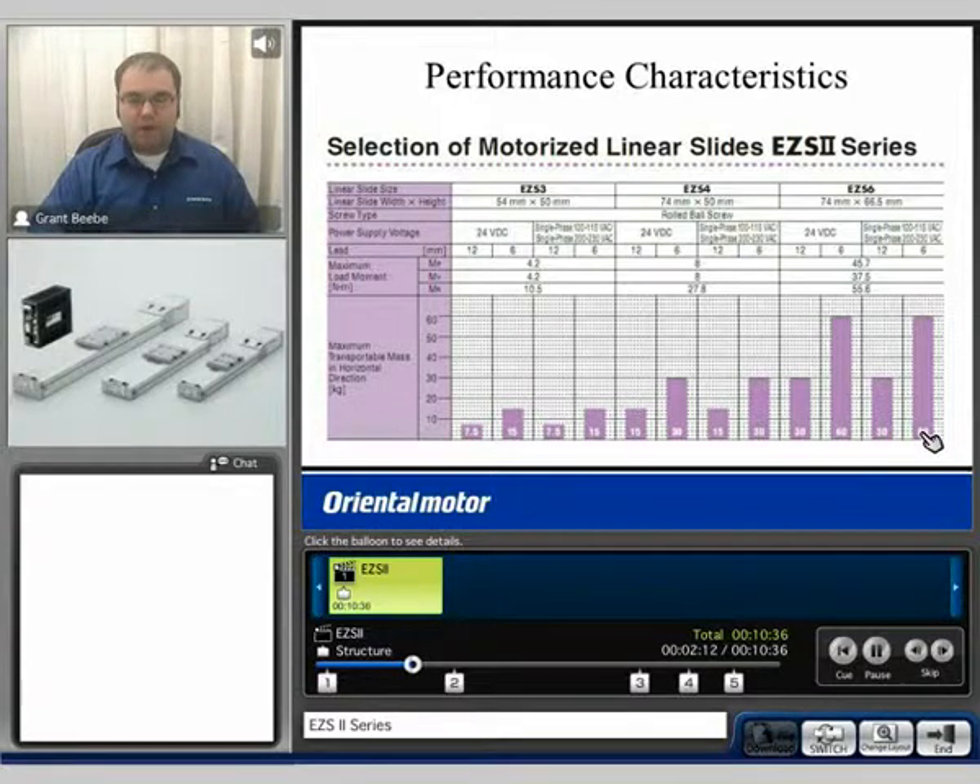Depending upon the input voltage, the speeds vary. The AC input voltage will actually have the highest speed capability. The next factor will depend on the pitch of the screw. The 12 millimeter pitch will be capable of moving faster, while the 6 millimeter pitch will be capable of carrying more mass.